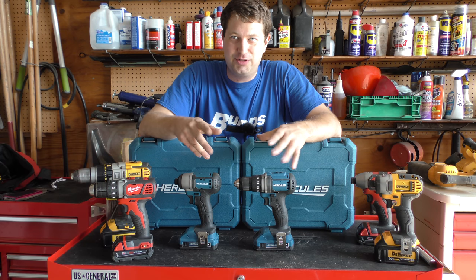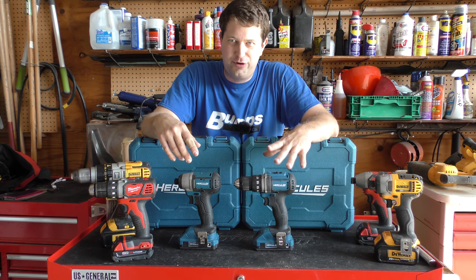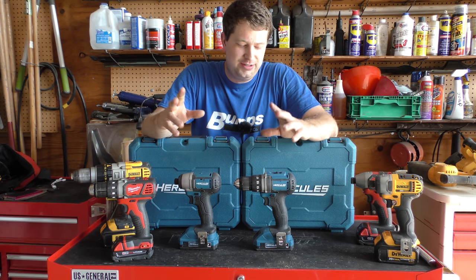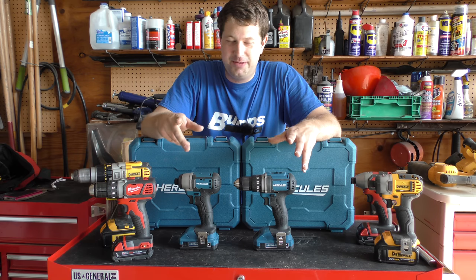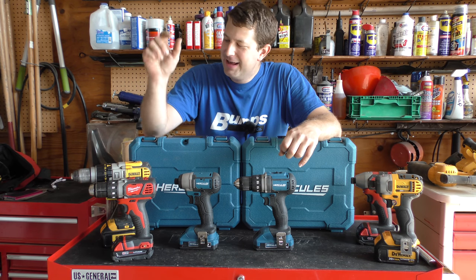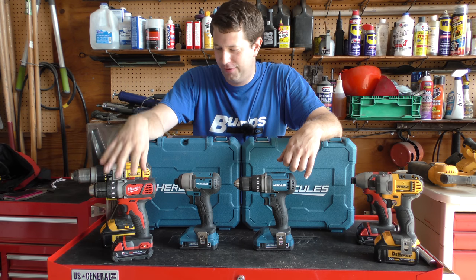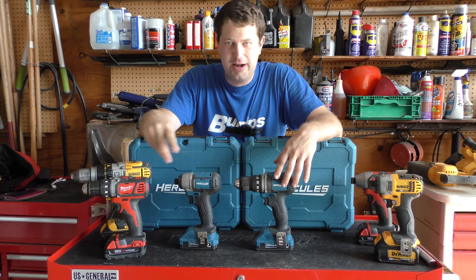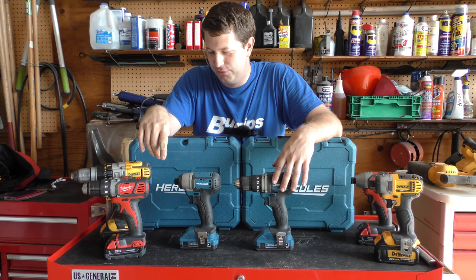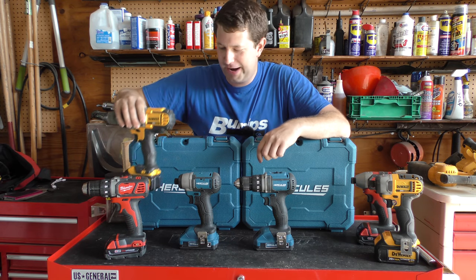That's probably one of the biggest differences between the Hercules and the other brands. The Hercules branded batteries are reasonably priced — and that might be a bad thing, maybe they don't last as long. But if you go to buy a Dewalt battery, they are bloody expensive, and same thing for Milwaukee depending on what battery you get. The batteries are definitely where the money is at. This drill probably costs half the price of what the battery on it does.